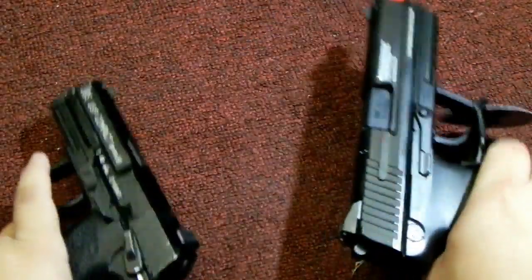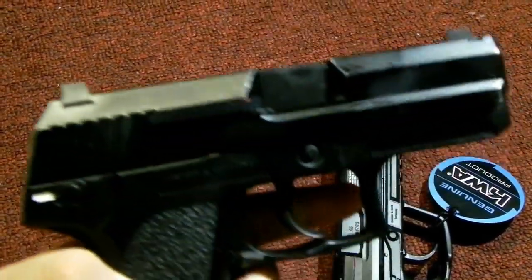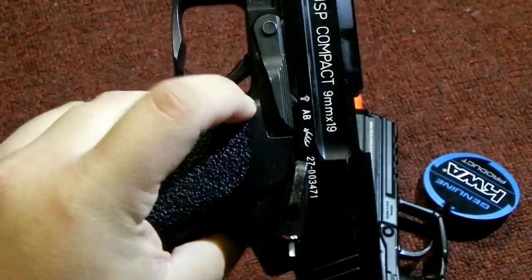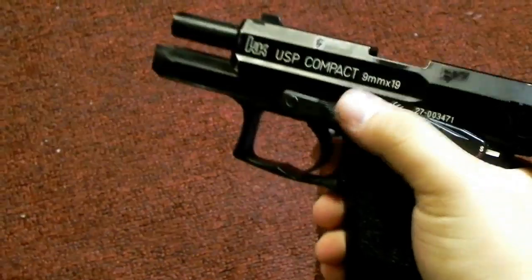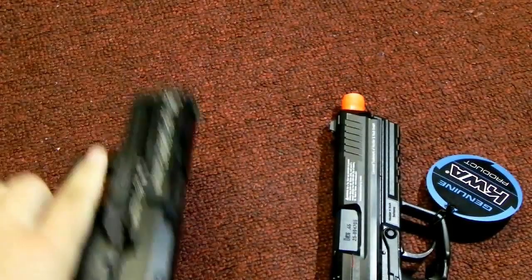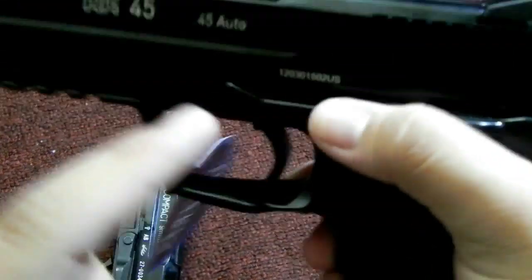Another difference between the HK45 and the USP Compact is that the Compact only has a slide release on the left side. So for right-hand users it's fine, but if you're left-handed you've got nothing there — you'd have to use your index finger. But on the HK45 you have slide releases on this side and on the other side as well.